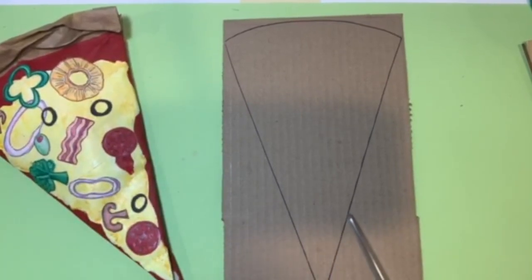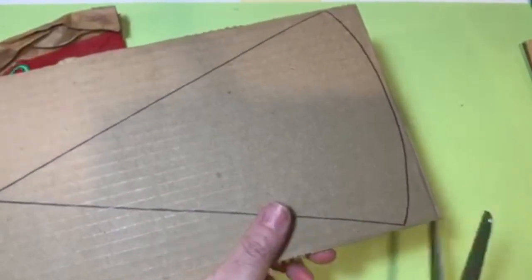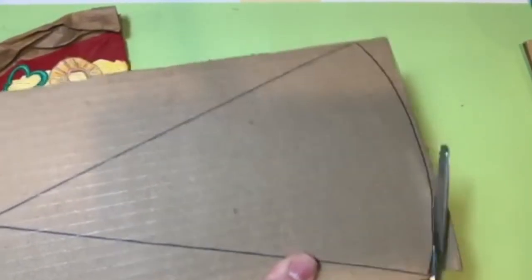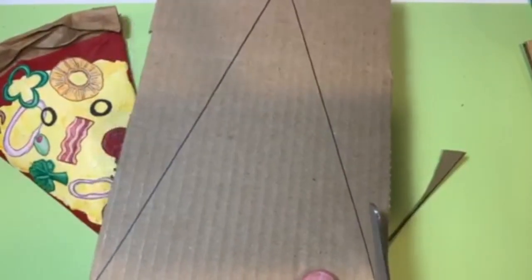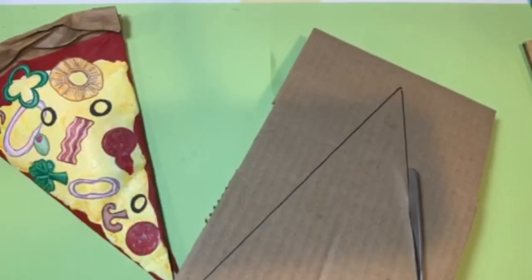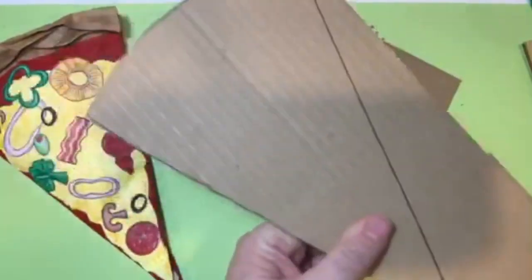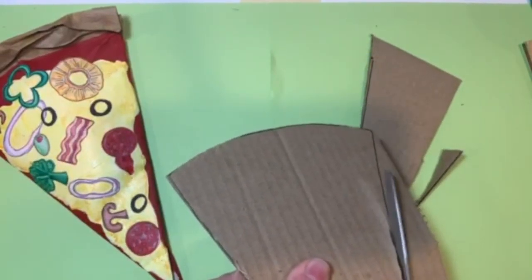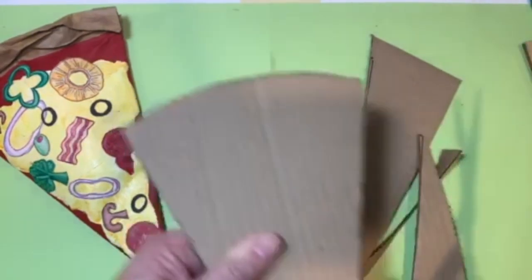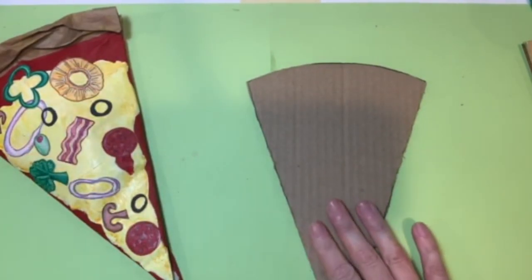We're ready to cut out our slice of pizza. Make sure you have your scissors and a strong hand — it can be a little challenging cutting through cardboard. Just take your time and follow your guidelines. Open your scissor blades all the way and chomp down; you don't have to make so many cuts. Follow that pencil line all the way down. Some of these scraps you cut out you may even want to keep for another project.